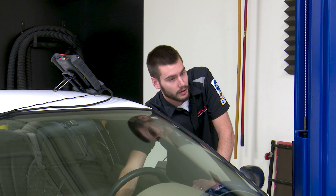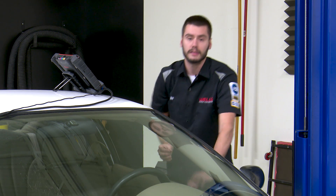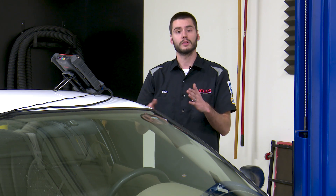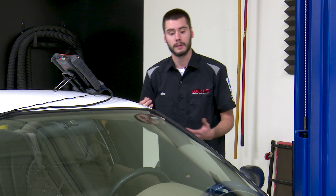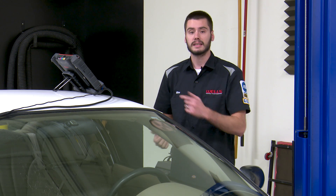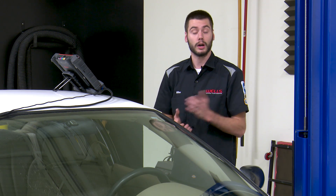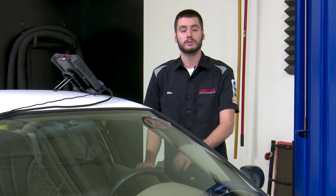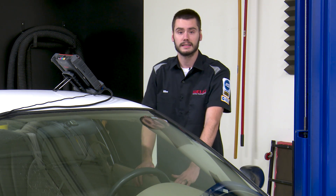Depending on the vehicle, the temperature, and the fuel level in the tank, those parameters will change how long it takes for the vacuum to decay back up to the passing or non-passing threshold. But right now we have a noticeable change in this system. It's time to clear the codes, run the drive cycle, and get the car back to the customer. That's what I think to be the quickest and easiest way to verify and test the EVAP system.